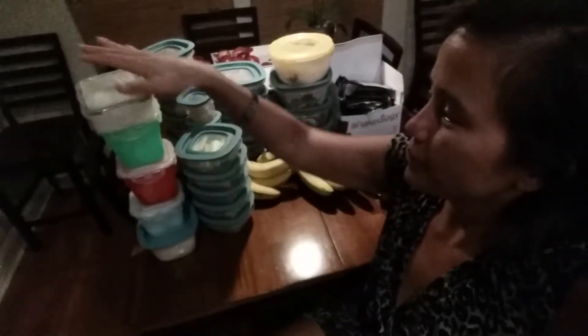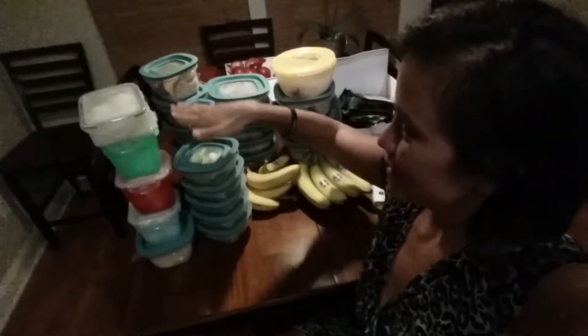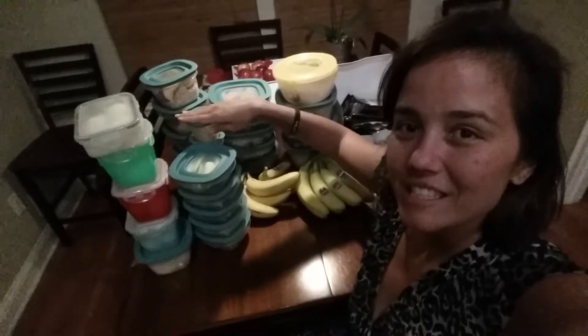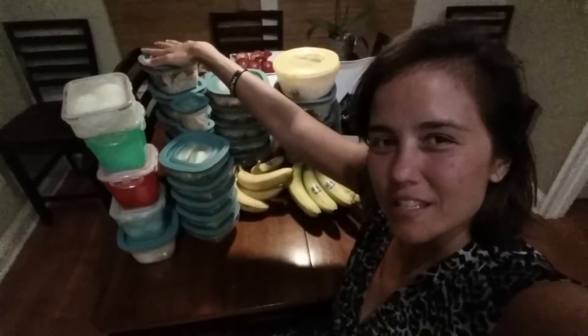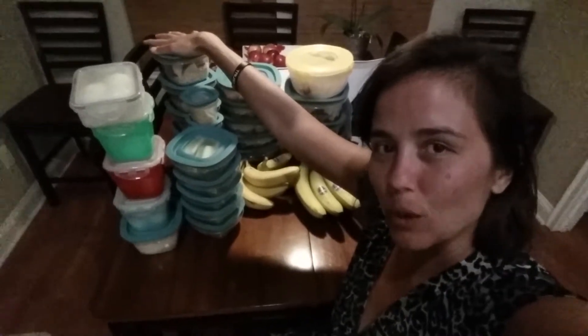For him, we got eggs in this container. We have celery in this container. Hummus. So these are like his snacks. We pretty much each eat the same stuff. And here he has apples and gluten-free oats.